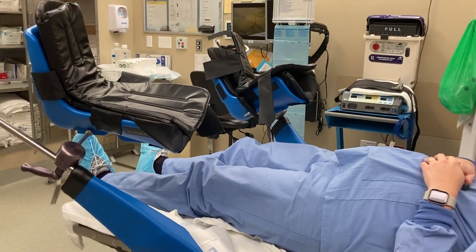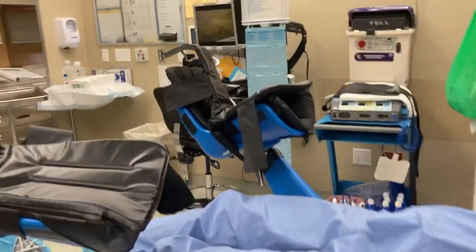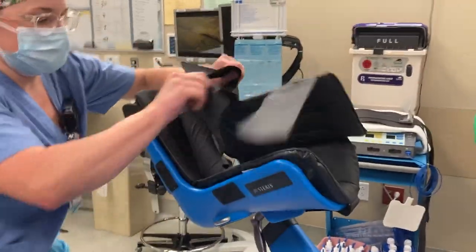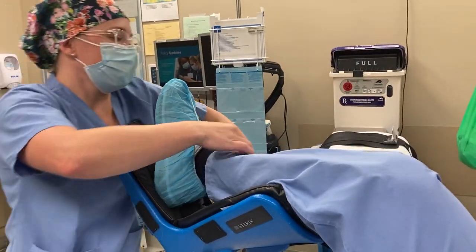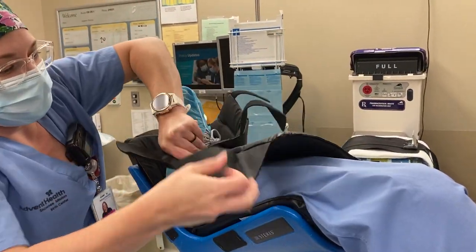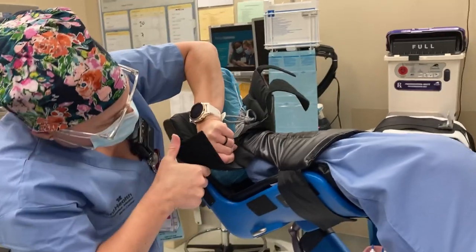So let's put her legs up. The boots have a layer to protect the skin. You lift that top layer up, wrap it over her legs, and Velcro it in.